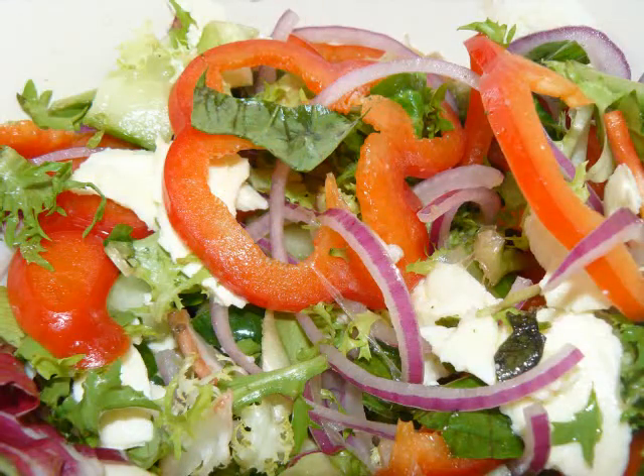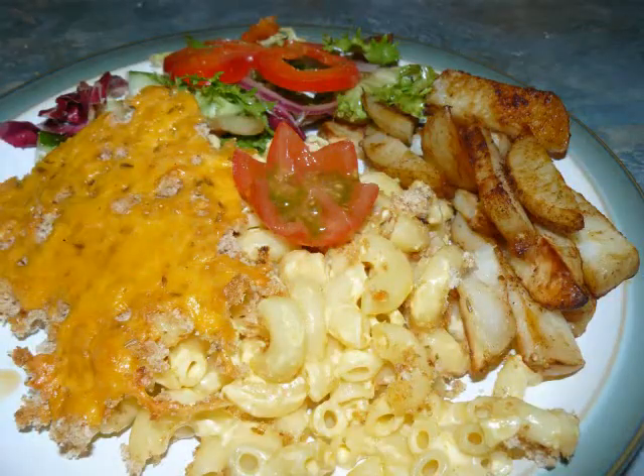You can have a nice wee salad with your mac and cheese. That just lifts it a little bit, and you can see we had some chips with that as well. Let's go.